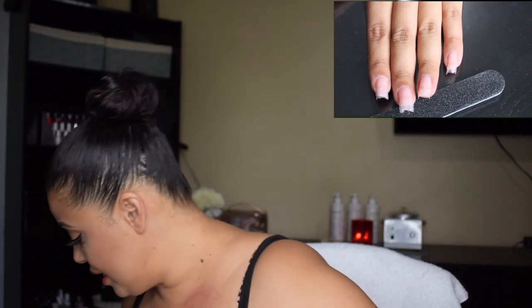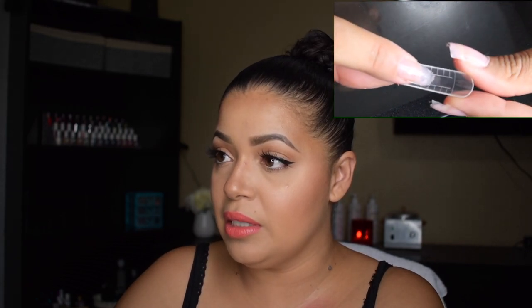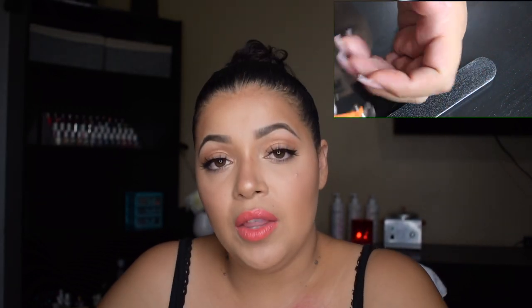I suggest always following the little lines inside the nail form for how long you want them. If you want three lines up, put the form on your nail and check how many lines you want showing up — if you want three, put all of them at three lines, that way they're all consistent. I'm going to grab my nail clippers and make my nails oval because I always have them square — I want a different nail shape.